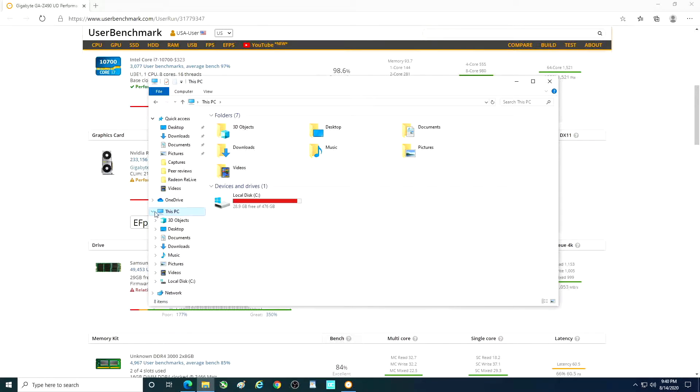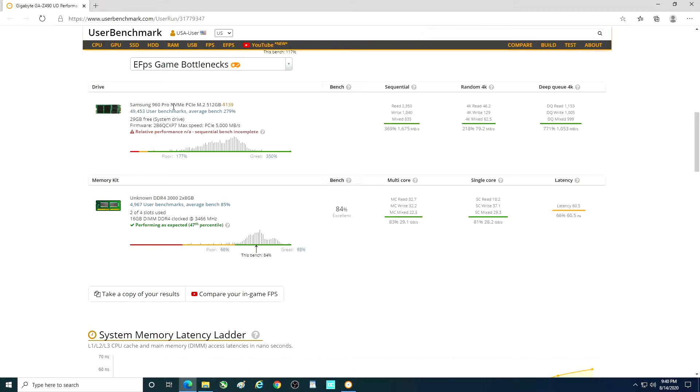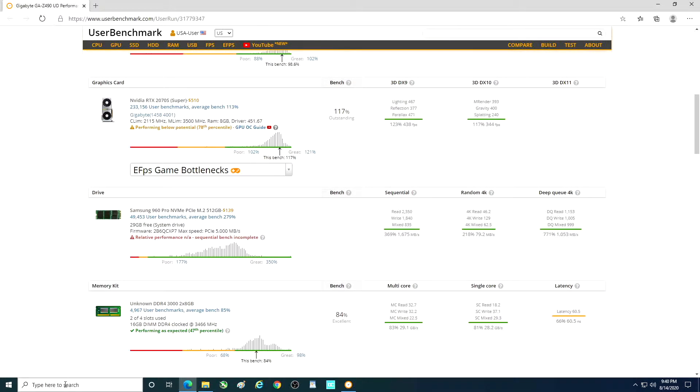As you can see, I have a disk in here — a solid state drive — showing 476 gigs. So that's obviously not the 1TB. Just a moment ago I ran UserBenchmark, and my 960 Pro showed up, but no Silicon Power.